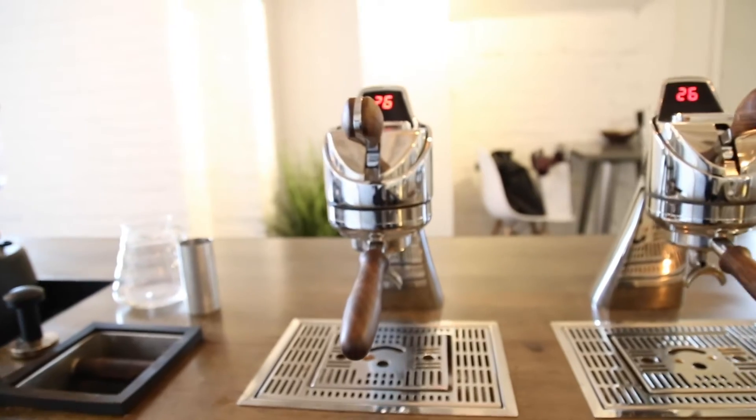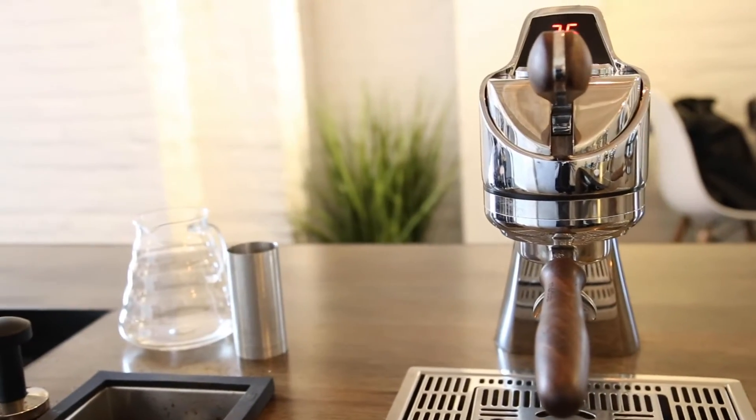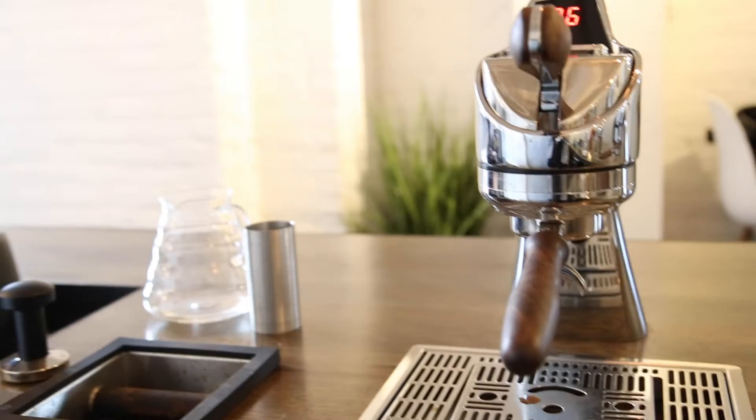Recently we introduced what we call Modbar AV — it's a simpler version of an espresso machine, made just to make coffee reliably and to be super temperature stable. It's a terrific machine, and I think it's more in line with a lot of the rest of the market.